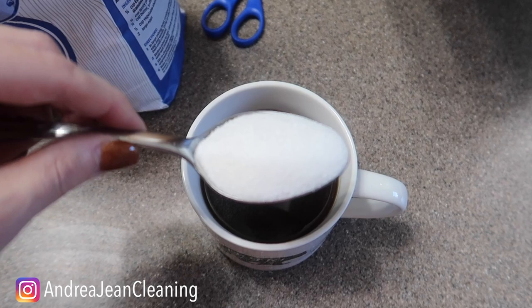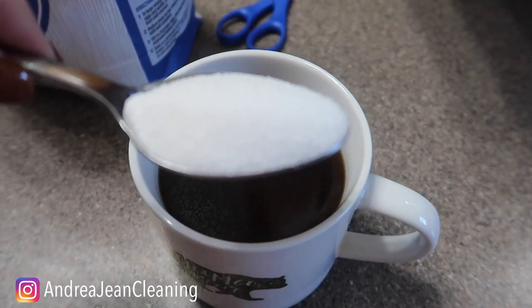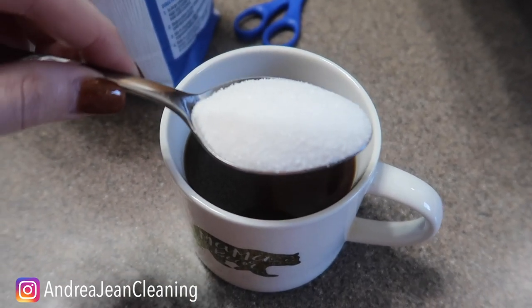And voila. Isn't that absolutely amazing how this little sugar trick, coffee trick works?